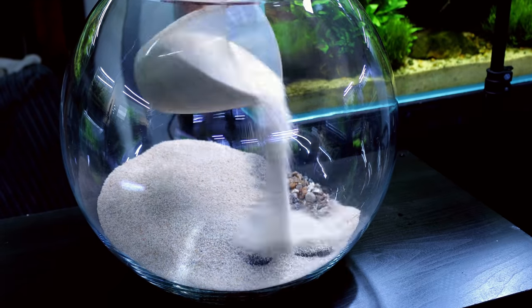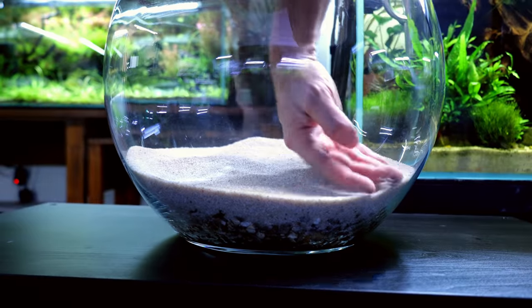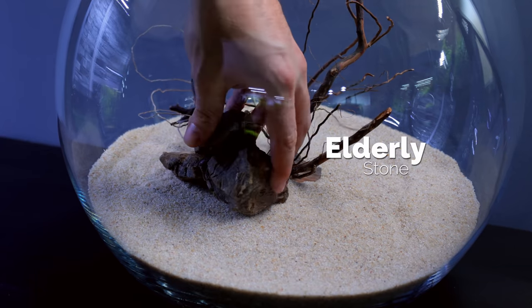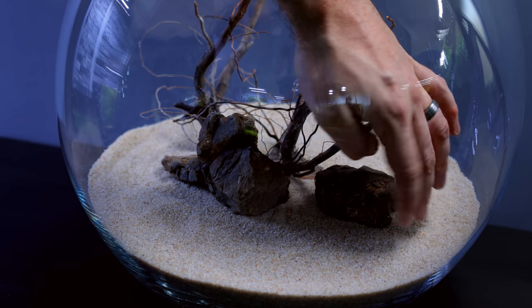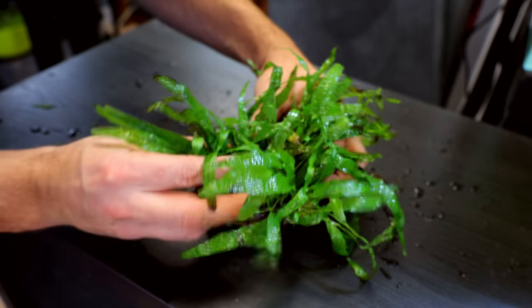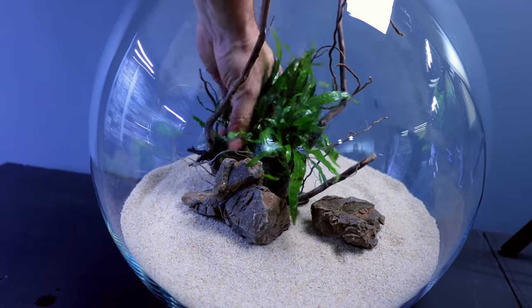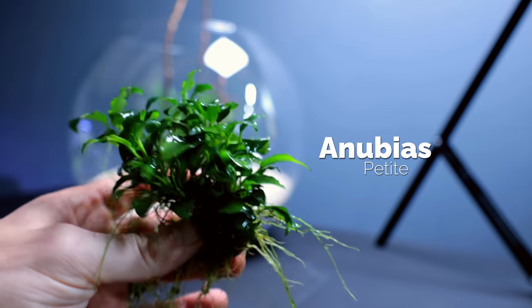Next up we lay in some hardscape. I've used elderstone and a little bit of spider wood. With a small space it's really important to keep the hardscape small as well, right in the center, not too imposing because we need a lot of plants in here. I then attach pieces of java fern to little pebbles using cyanoacrylate super glue gel, and this is placed right in the center as the main focal point of the tank.